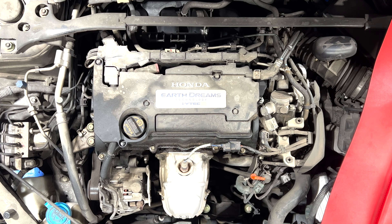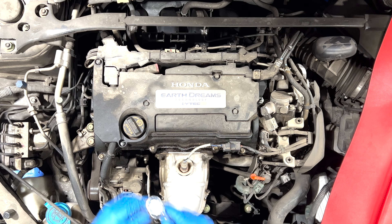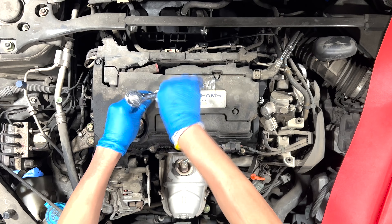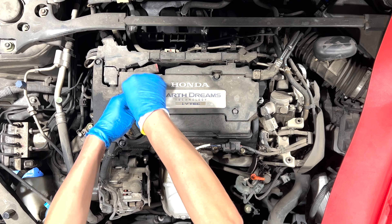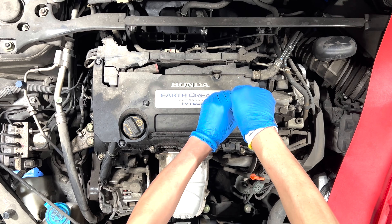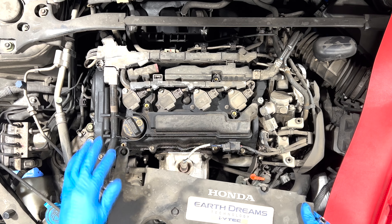Next, let's go ahead and take the screws out. So we got five of them — it's 10 millimeter. All right, pull these out, make sure you don't lose these bolts.